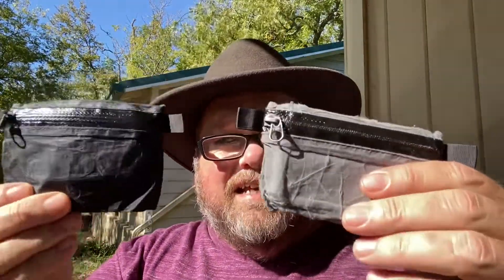I watched a video back in 2017 during my research where a hiker said he bought two wallets. He carried his license, card, and cash in one and kept it on his person, and carried a card, some cash, and other info in another one stored in his backpack — so if he lost one, he wasn't totally out of money. I thought that was a good idea, so I got two. Once this one gives up, I'll use the backup.